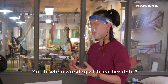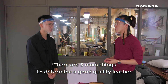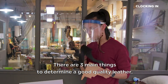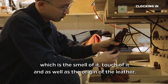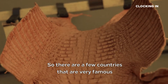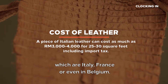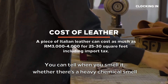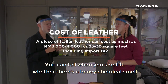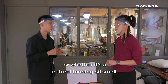So when working with leather, how can you actually determine the quality of leather? There are three main things to determine good quality leather, which is the smell of it, the touch of it, and also the origin of the leather. There are a few countries that are very famous for having high quality leather tanneries, which is Italy, France, or even Belgium. You can tell when you smell it whether there's a heavy chemical smell or whether it's a natural tanning oil smell.